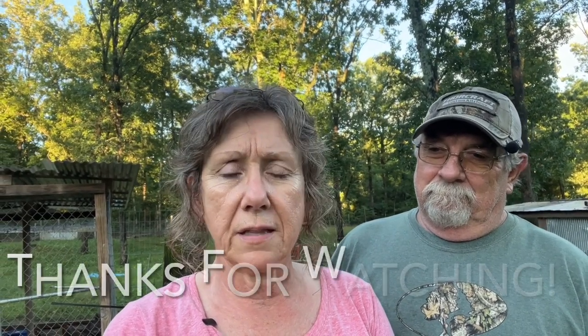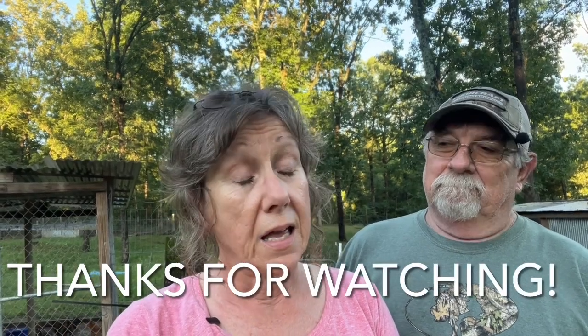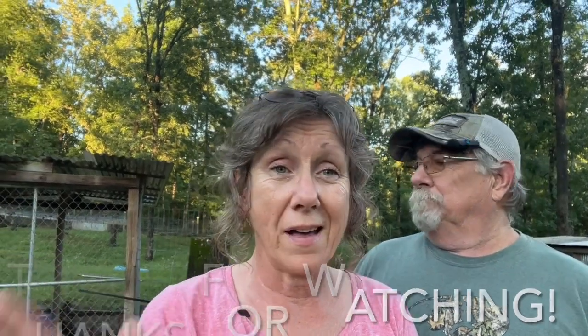I guess we'll get off here and we'll talk to you on the next video, Lord willing. Y'all have a blessed night. And we love you guys. And if you like our content, like, share, and subscribe — it helps our channel stay in the algorithm. Give us a thumbs up and comment in the comment section below. Tell us what you think about this, or tell us anything you want to tell us. We'll catch you later. Bye!